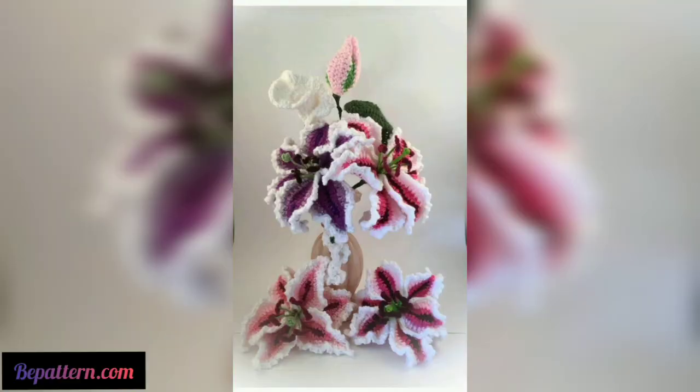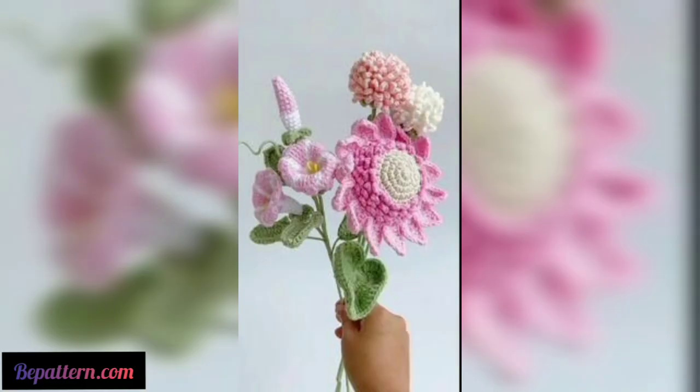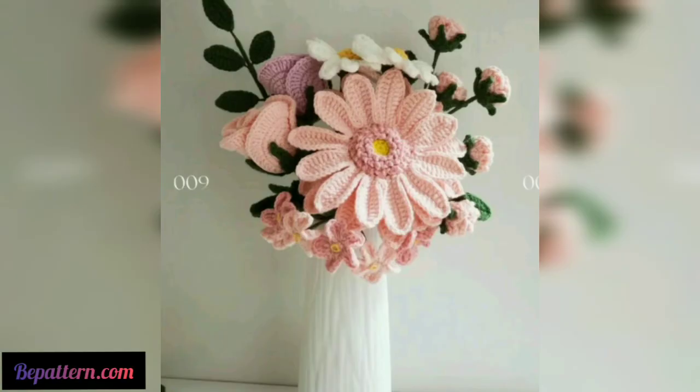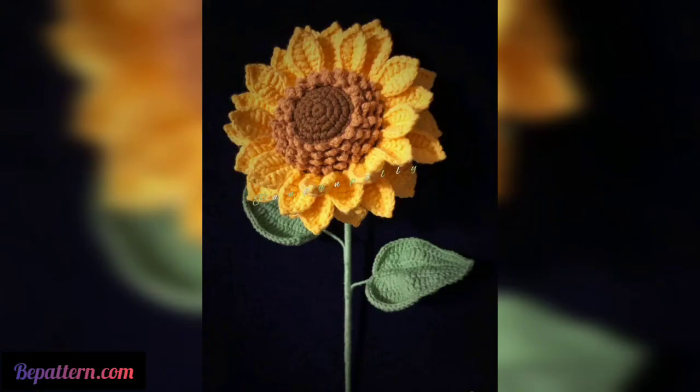Here are some crochet flower patterns perfect for beginners. Let's start with something simple — this sweet pattern makes flowers that are easy to make and fun to use in a variety of projects. They are worked flat in two colors of cotton, and the pattern includes a crochet chart as well, in case you prefer to work from a chart.